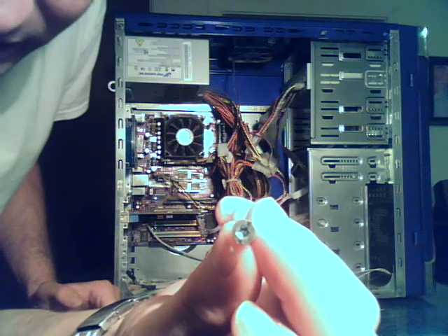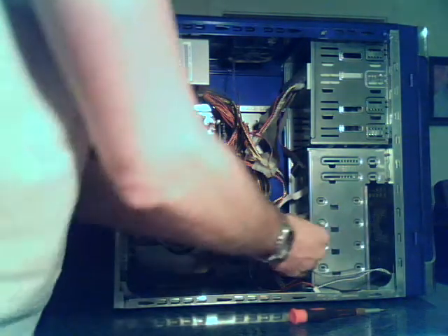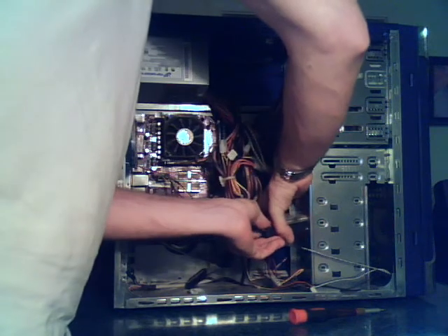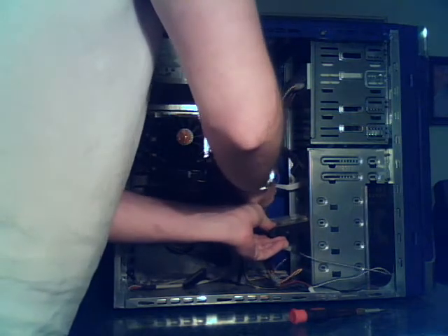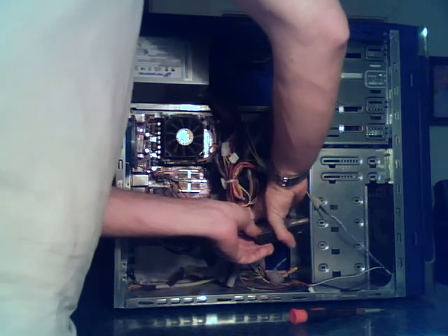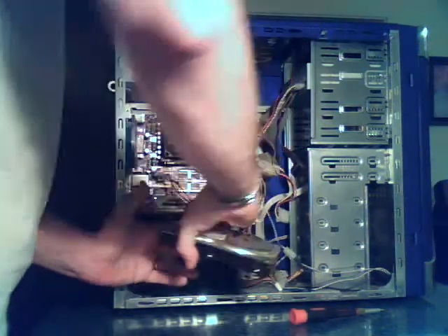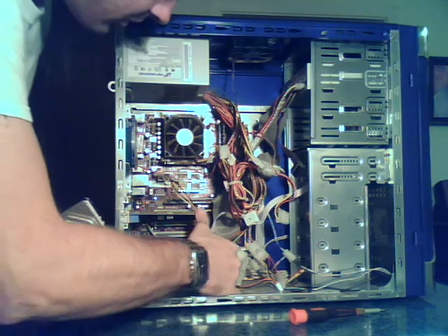Normally there are four screws holding the drive in place, depending on what kind of case you have. I usually just put in two because it's in there pretty firmly, and I change out drives pretty often on these computers. Be very gentle when you're taking it out — you don't want to knock it around or bump anything else in the computer. You could damage your PCI card, knock a video card or sound card out of place.